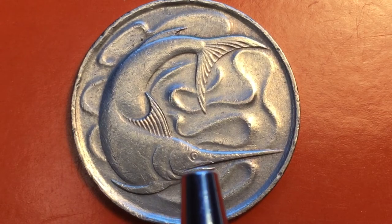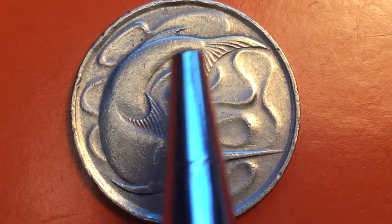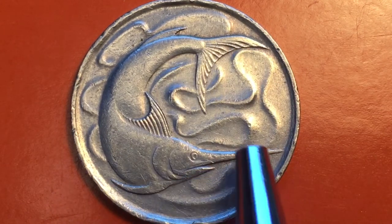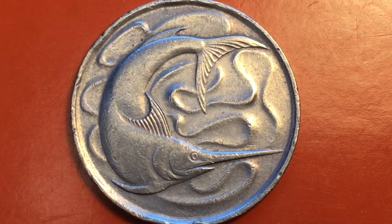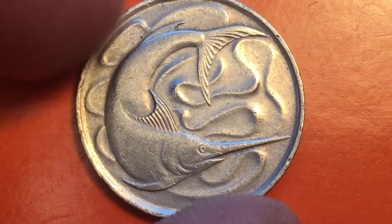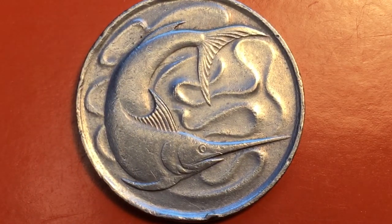The swordfish is pointing to the right, his tail and fins are circling around, and we can see the water moving as the swordfish moves through. These coins were made from 1967 until 1985. They are copper nickel coins and weigh 5.66 grams.